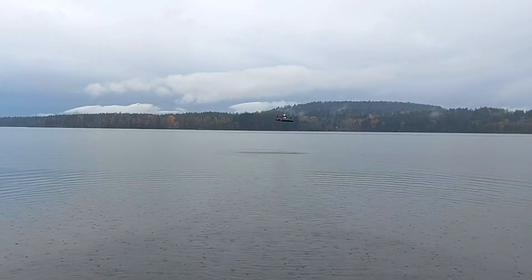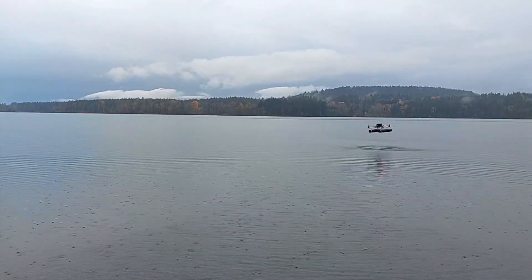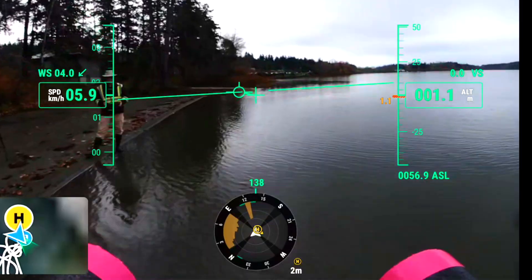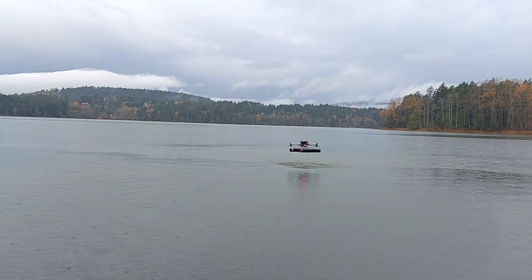This flight configuration was tested at low speed and at high speed, and we found that the performance of the aircraft wasn't dramatically affected, even though there is added weight from the floats and parasitic drag that the aircraft will have to compensate for.